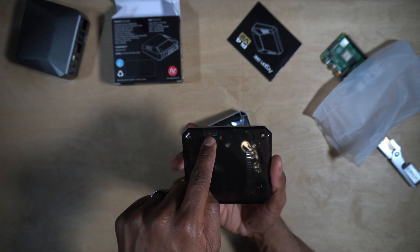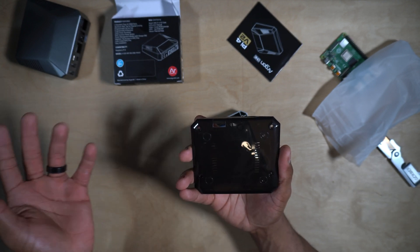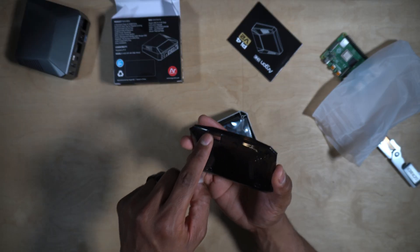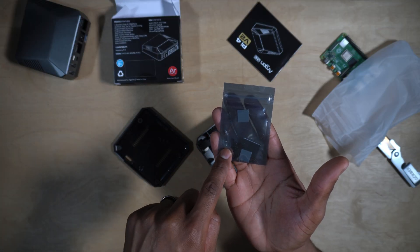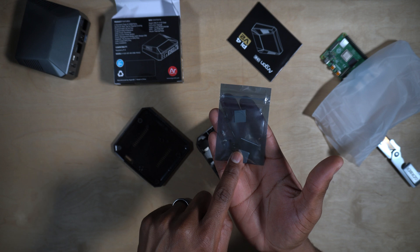On the front of the Version 2 case you still have a cutout for your SD card slot, so it's easily accessible. If you have one SD card for Raspberry Pi OS and another for RetroPie or something like that, you can easily switch those out. Here are some of the other accessories you need to get started: thermal pads, mounting screws, and the rubber feet.